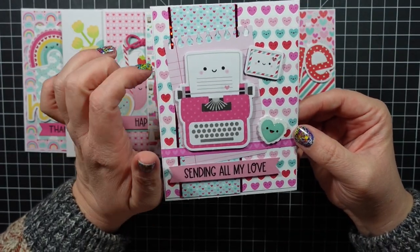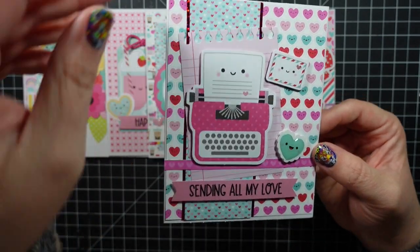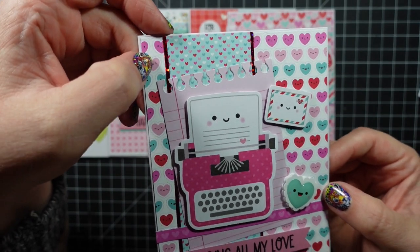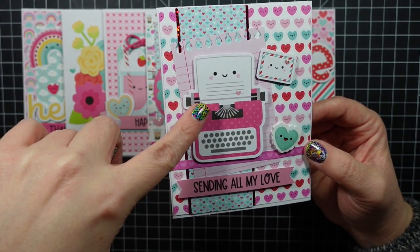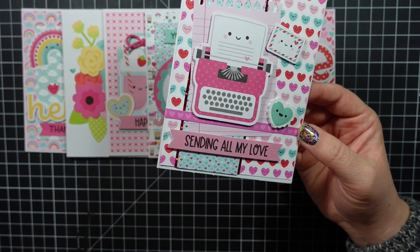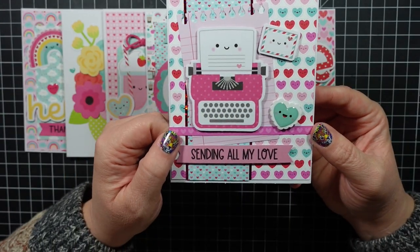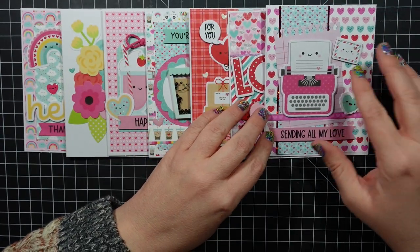This one was the first card I made and it was so stinking cute. Two layers of pattern paper, I used peel-offs that are red with sparkle, then a piece of notebook paper with the ephemera piece typewriter. This right here is that strip of pattern paper, and then Sending All My Love with a little letter, and then this is one of the Doodle Pops — the little heart. That's probably one of my favorite cards.